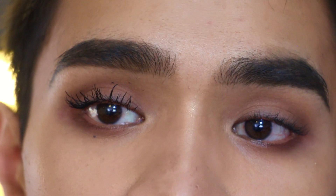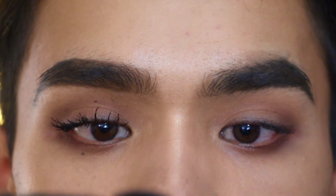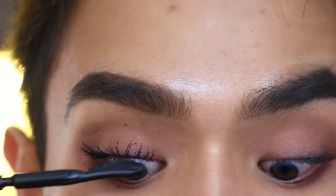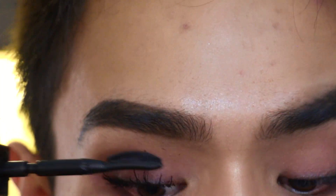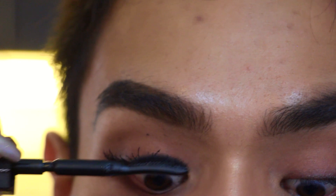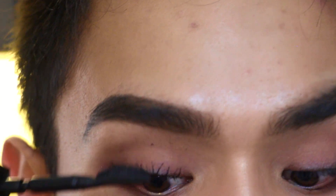Now we're going to use the Givenchy Interdit Noir — it has a really comb-like brush and it's the bendable one I showed you in another video. I use this one because it has a really good brush that separates lashes. This is how I comb out the lashes before my next coat. Do this immediately while working on wet formula — you can see how much more fanned out and separated they are, giving a lot more length and that fluttery look.